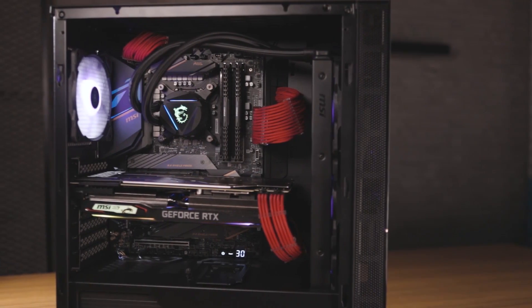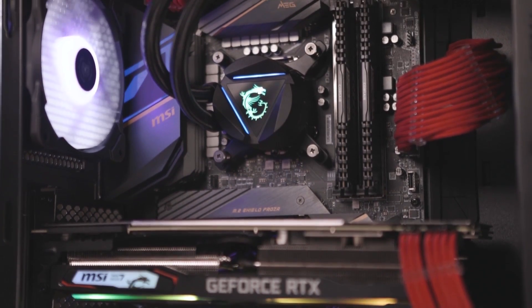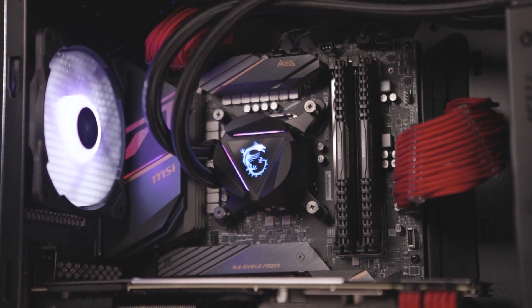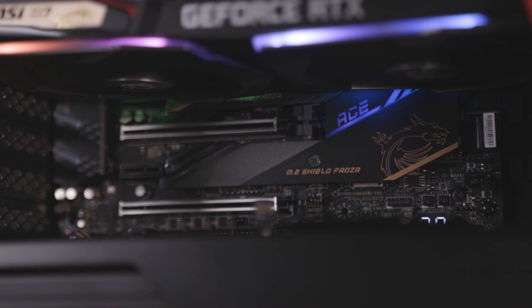For this build we'll be using MSI's MEG Z490A motherboard, which supports Intel's 10th gen core processors with dual 8-pin power connectors to support overclocking and a 16-plus-1-phase digital VRM power delivery to unleash maximum performance.